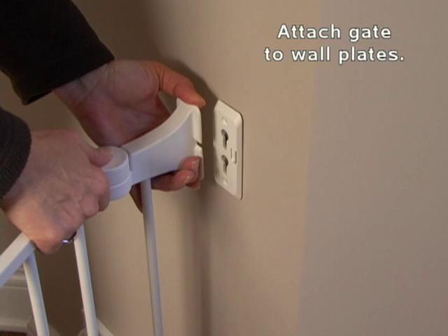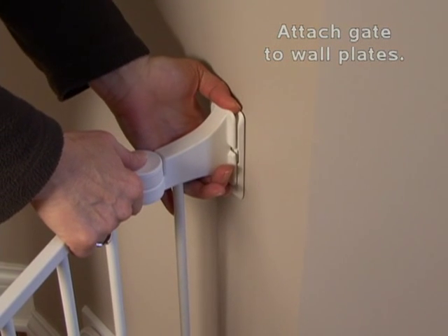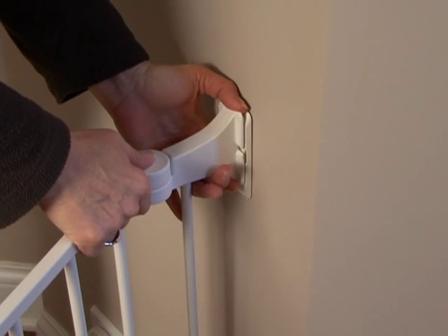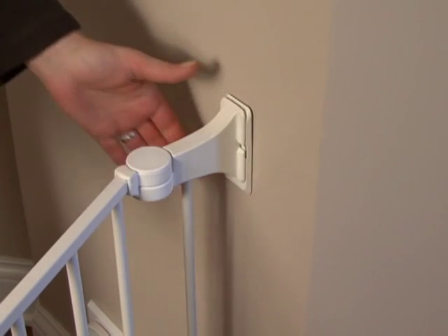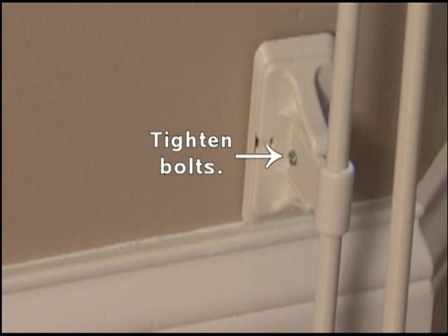Attach the gate to the wall plate by aligning the arrows and inserting round tabs into the wall plates. Then slide down to lock them in place. Finally, tighten the bolts on all the sliding wall brackets.